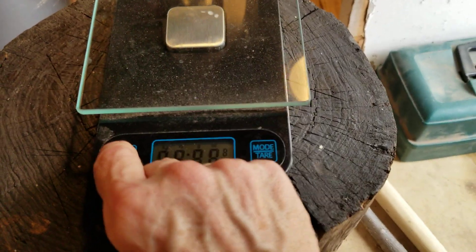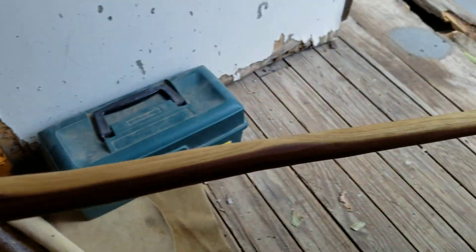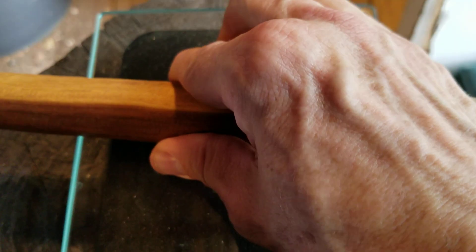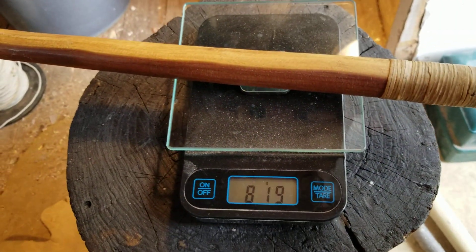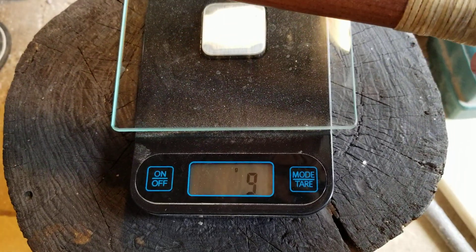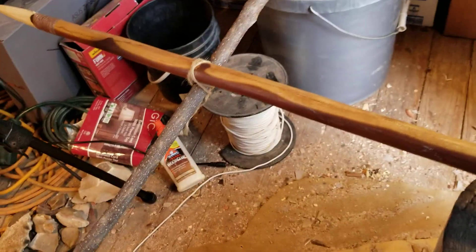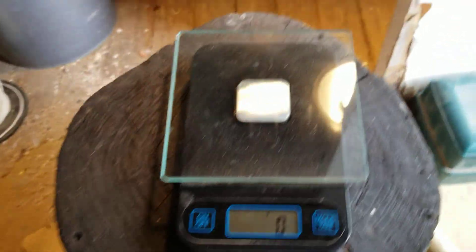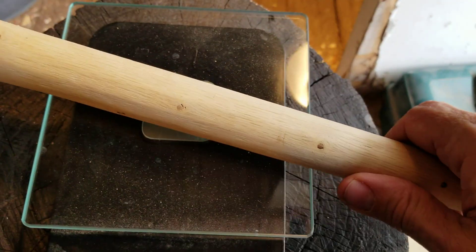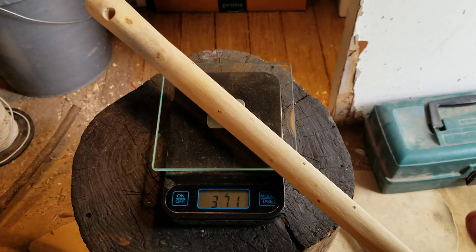I'm going to weigh the spear contraption and the other things in the video — this is in grams. This spear is Osage Orange with a bone spearhead; I made this several years ago. 818 grams. The Meccaweedo style club: 371 grams.